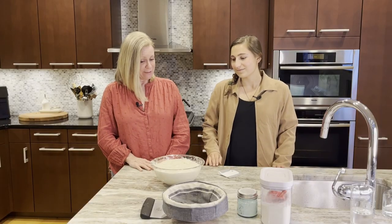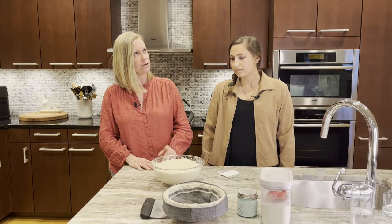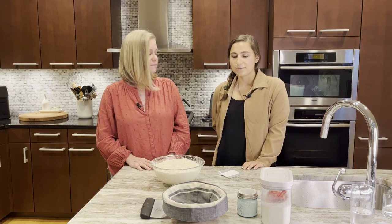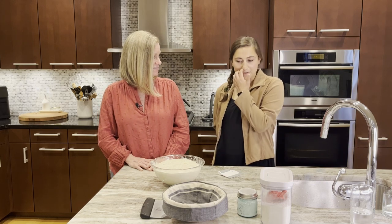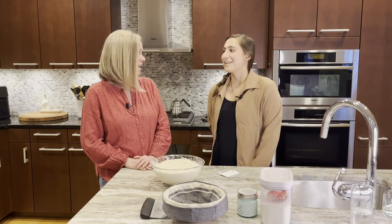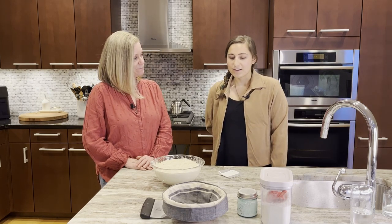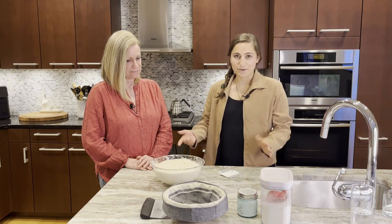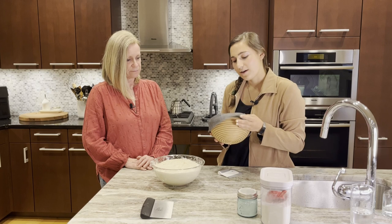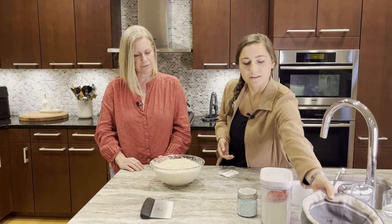The bulk rise is done — it has doubled and looks beautiful. It took a little longer than six hours, but it depends on temperature, humidity, and other factors. In winter it can take as long as 12 hours. The next step is to pour out the dough and shape it, then put it in the banneton to hold its shape before a cold proof in the fridge.